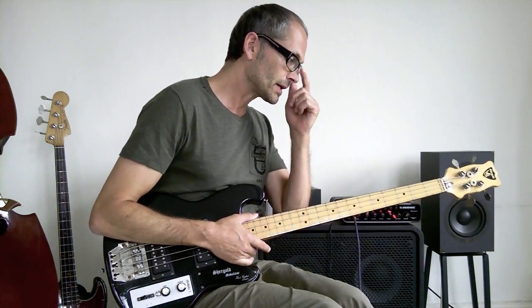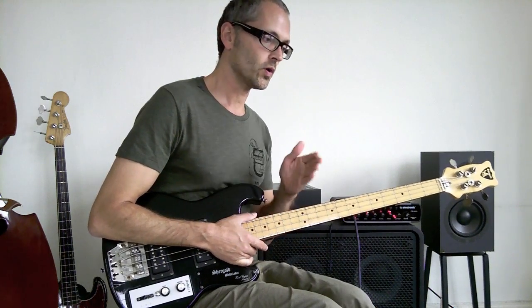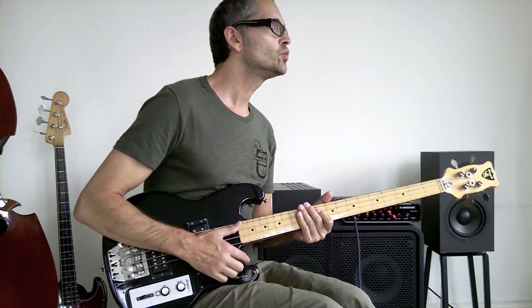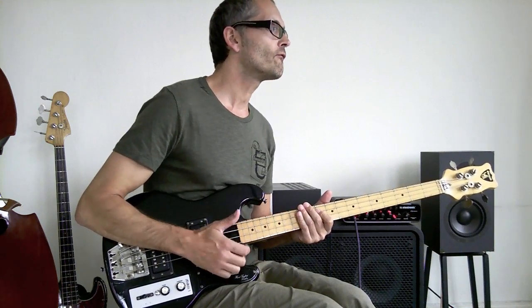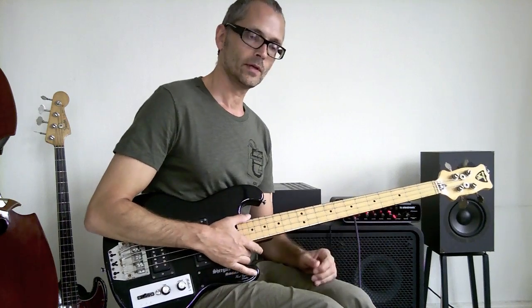I'll play the bass line again very slow. It starts on beat 1 of a bar: 1, 2, and 3, and 4, and. That's the first part.